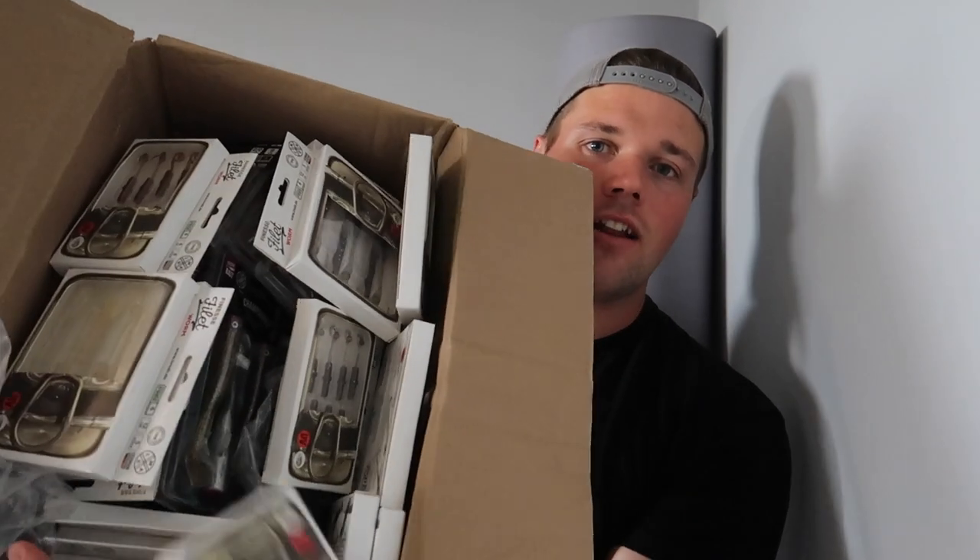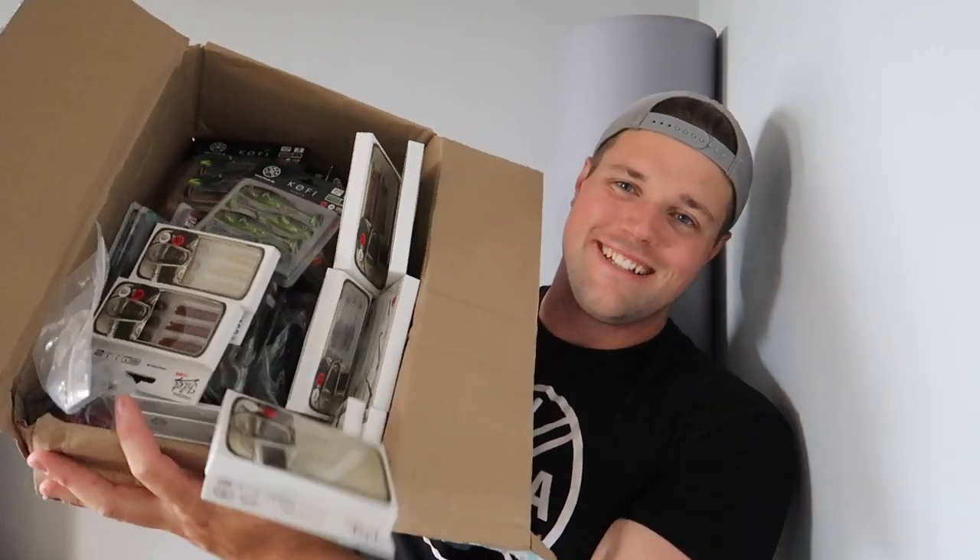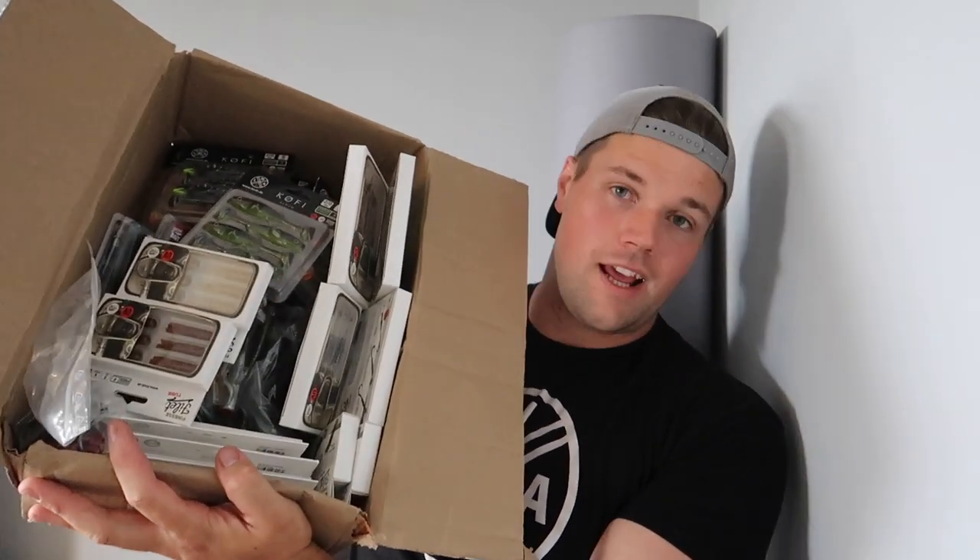Yeah, it definitely stinks - the strong seafood scent is still present. Wow, there's quite a lot in here actually! Everything's falling out. So yeah, we're gonna get into this, go through everything, and I'm pretty excited.